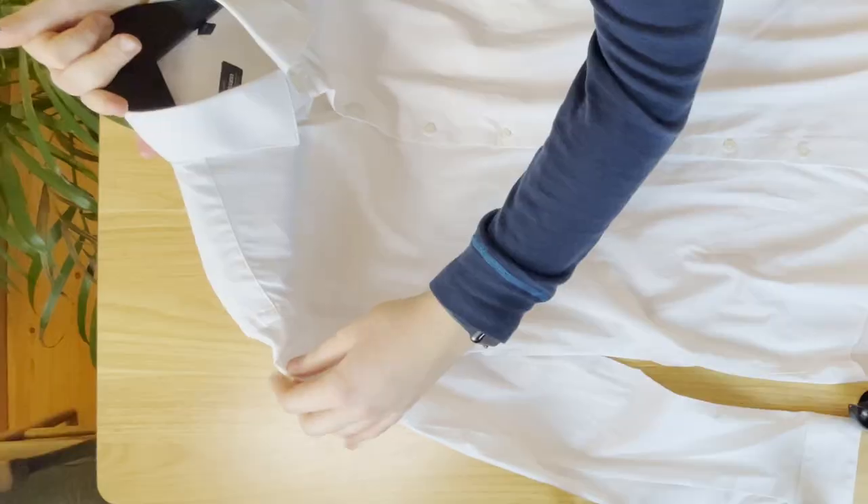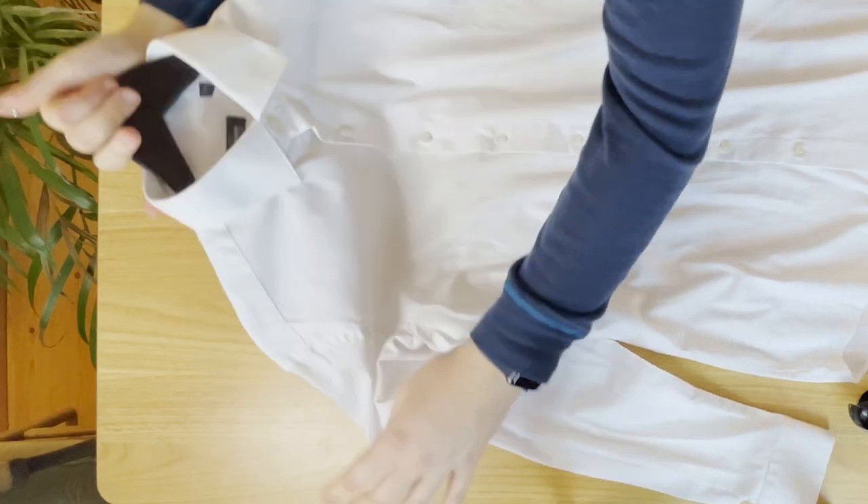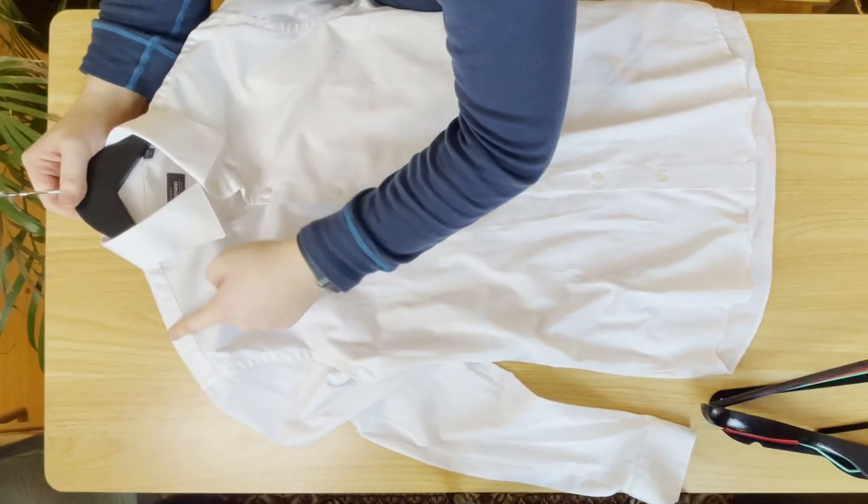That way you don't have the hanger going too far out along the arm, or — perhaps even worse — if the hanger is too short it may create a crease or piling at the shoulder.